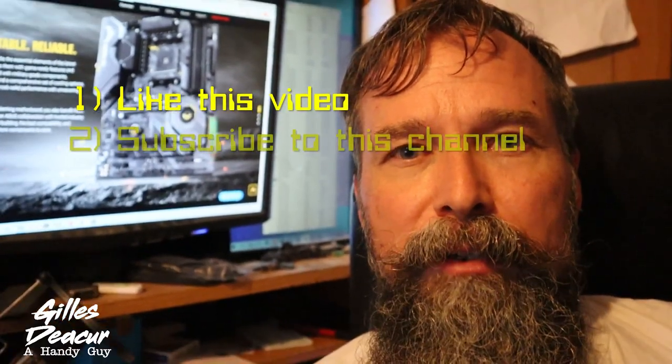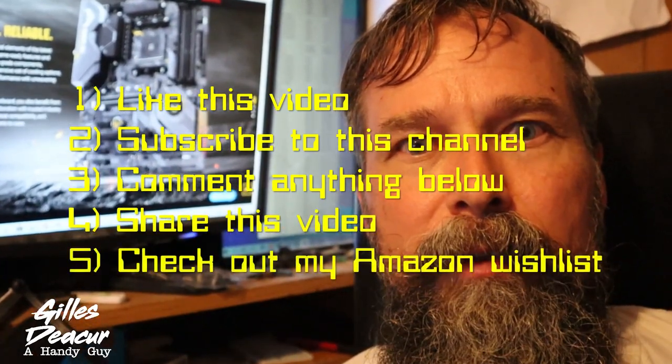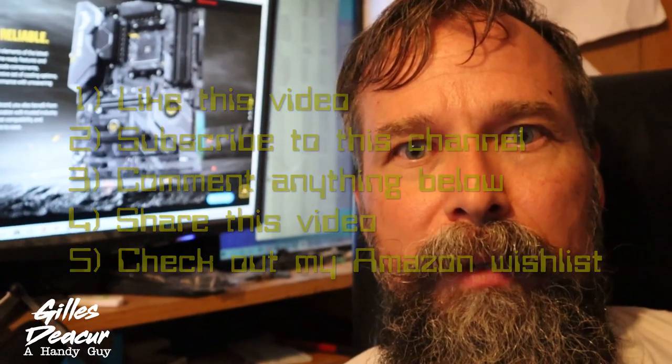If you like this video, there are five different ways you can support me: you can like this video, subscribe to my channel, comment anything below, share this video. And I also have a little Amazon wish list if you want to buy something to help support me — that'd be pretty cool.